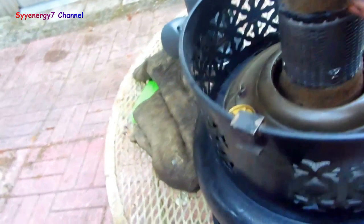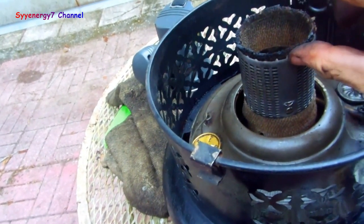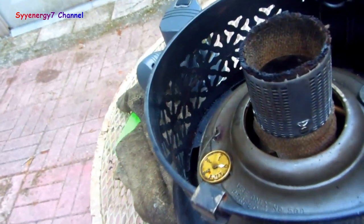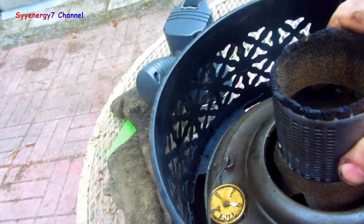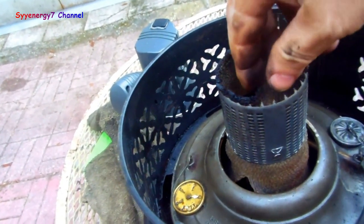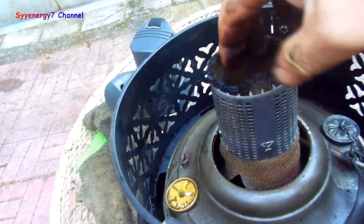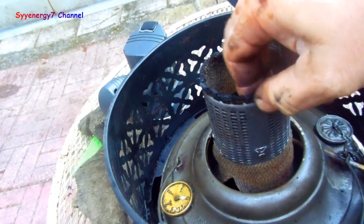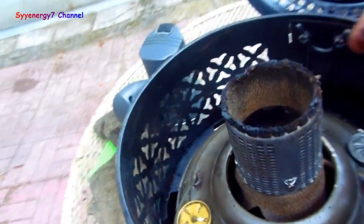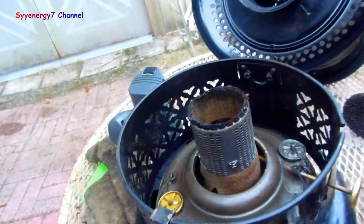When this wick is brand new, the cotton part from the steel is about this high - way higher than it is now. So what I did to get a little more life out of the wick was I pulled this up. I had like an eighth inch of wick left. I started pulling up on the wick to kind of stretch out the material, then put it back into these little hooks to give myself a little extra time.